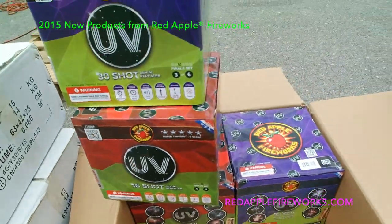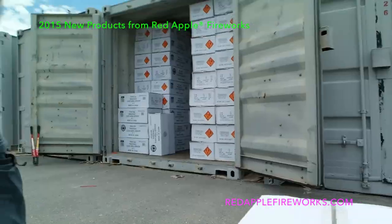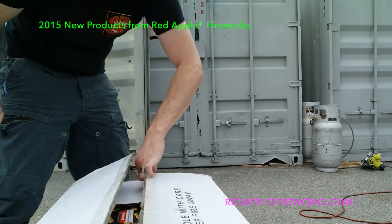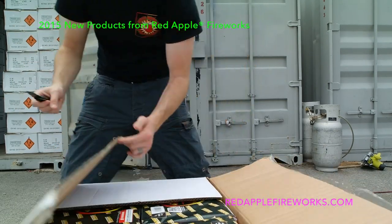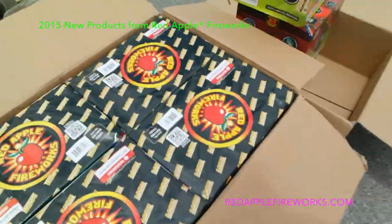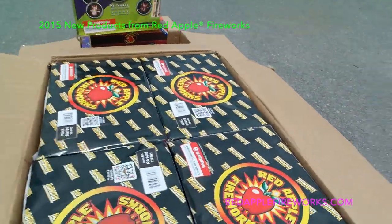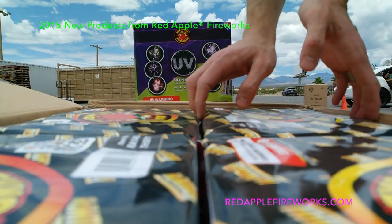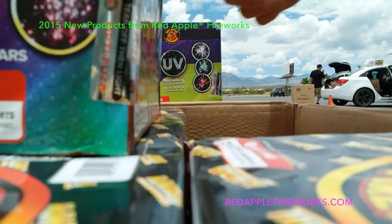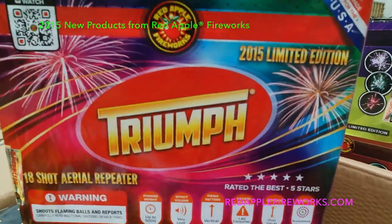Really excited to shoot these — I hope you guys are as excited as I am, they look great. Moving down the line, digging into the Triumph 18-shot, 500-gram. Gorgeous tops there — it's a little bit of a bigger cake in size. This is Triumph brand versus the UV brand. 500 grams, very loud, vertical.